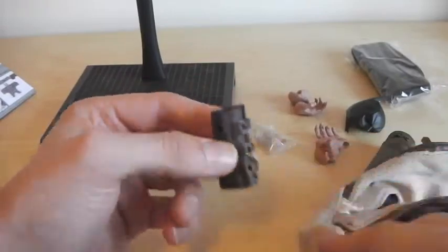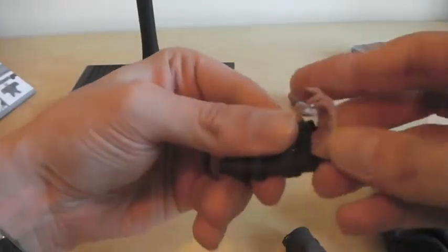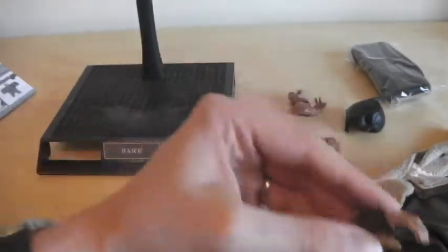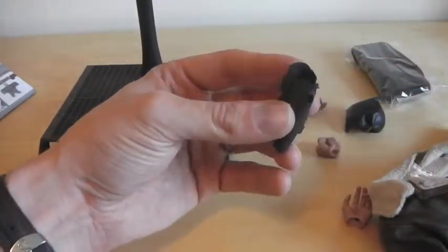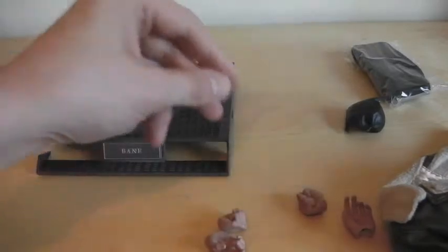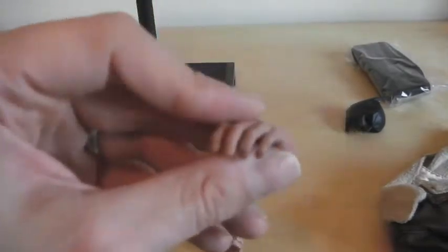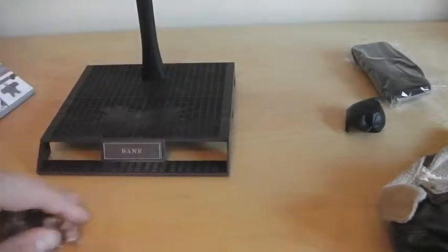One gauntlet has a hole where you can put the thumb through, and then there's another gauntlet that doesn't have that hole — not too sure why one's got a hole and one hasn't, but there you go. You also get the usual spare pegs that come with most Hot Toys figures. There are open palms on the figure, plus two fists — a left fist and a right fist — and a gripping sort of hand on each side.